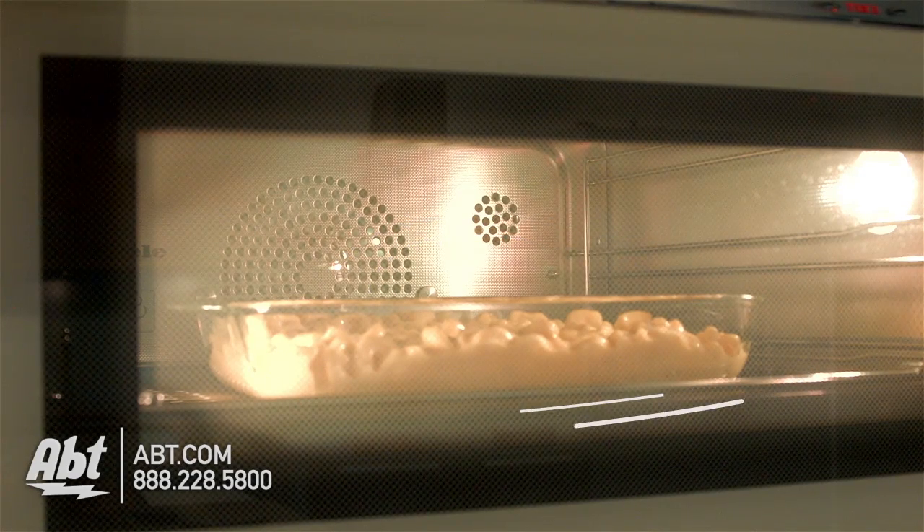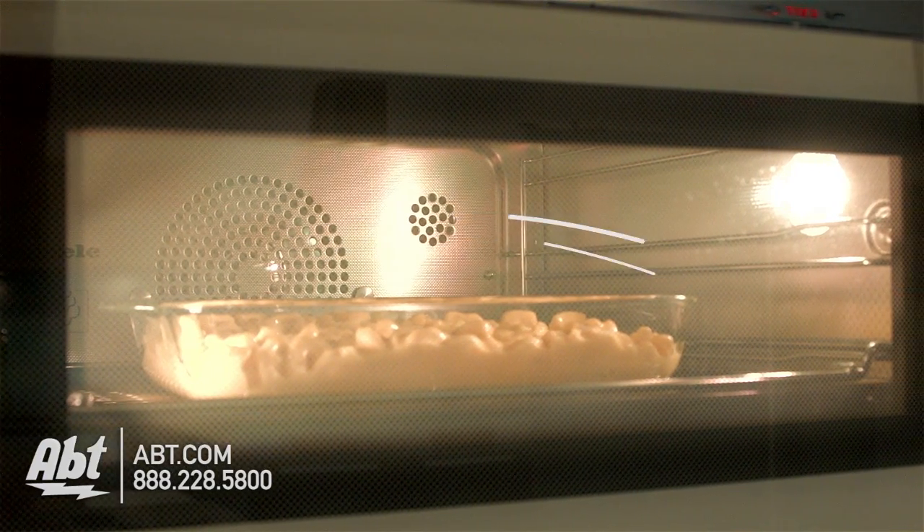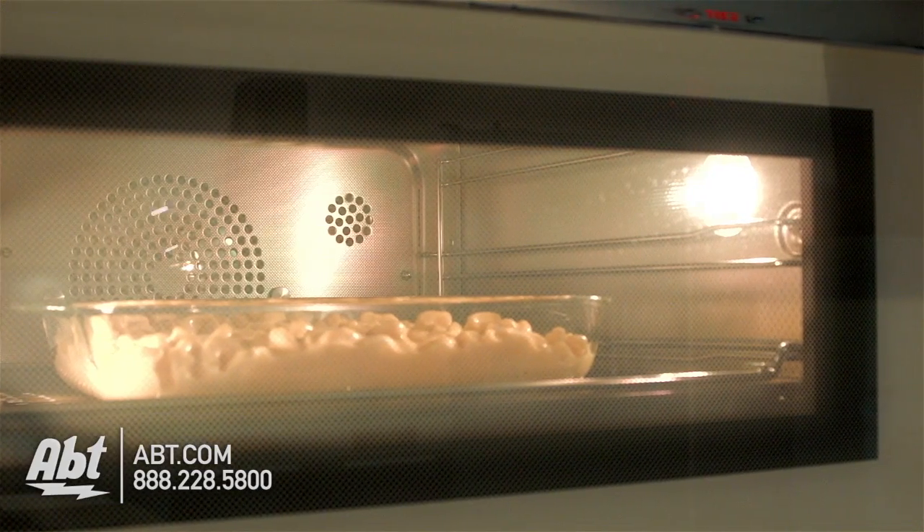Convection ovens work by circulating the air around the food to prevent hot and cold spots, resulting in faster cooking times, even cooking, and eliminating the need to rotate items.